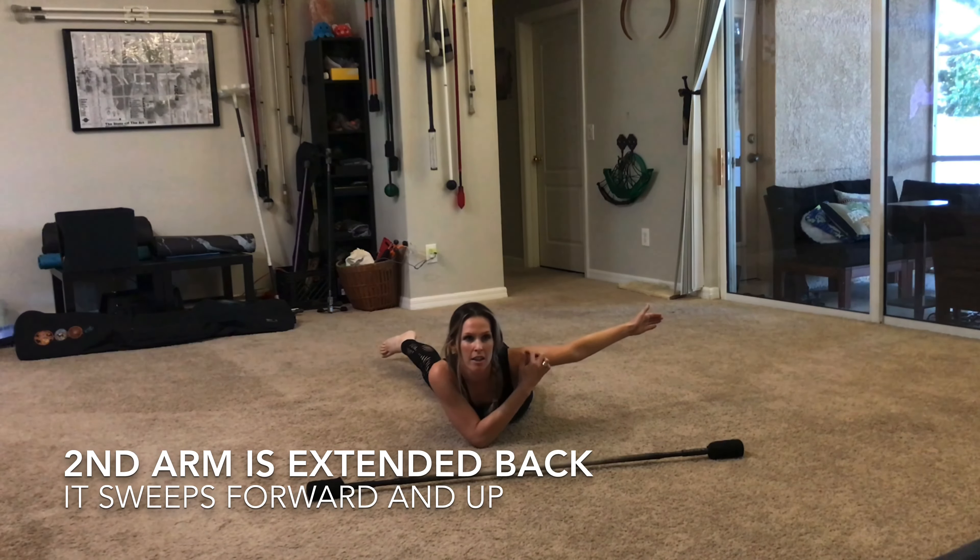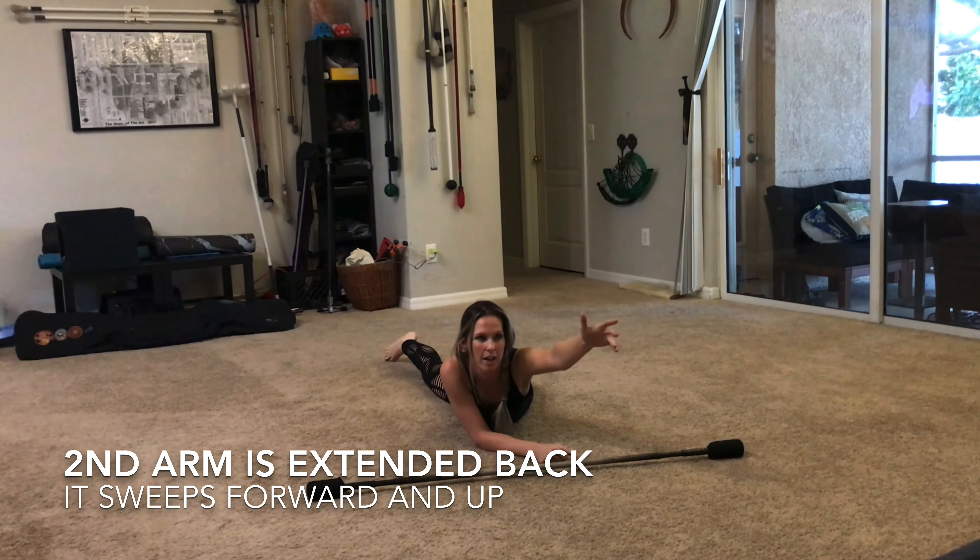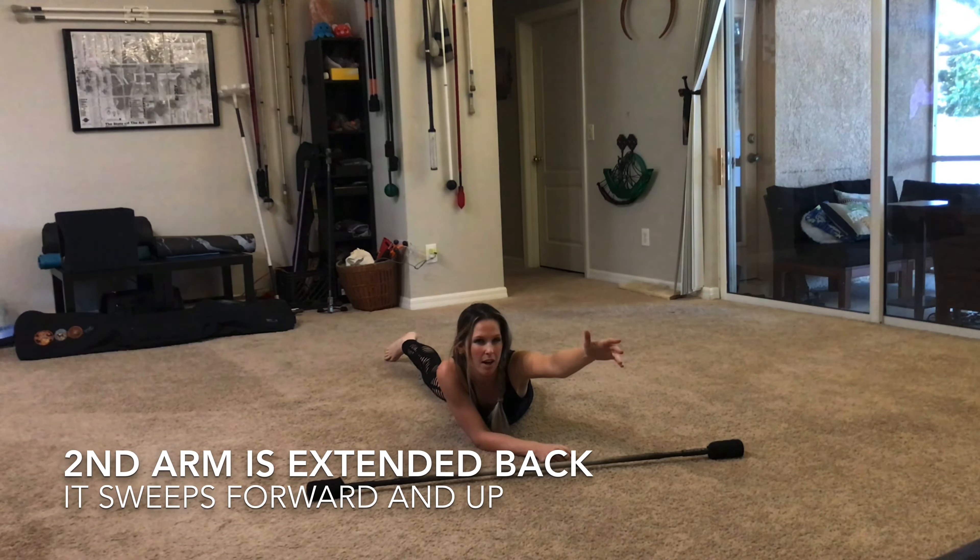passes behind the head and out onto the bicep, the arm can sweep forward and up to drive the staff into the hand.